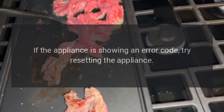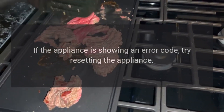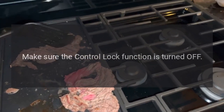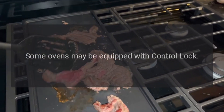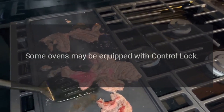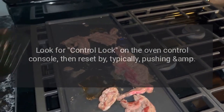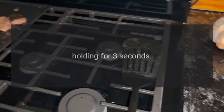If the appliance is showing an error code, try resetting the appliance to clear the error code. Make sure the Control Lock function is turned off. Some ovens may be equipped with Control Lock — look for Control Lock on the oven control console, then reset by typically pushing and holding for 3 seconds.